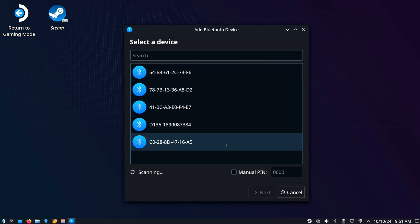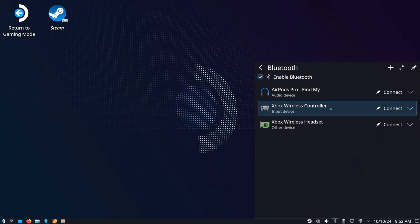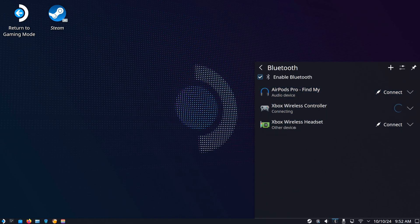We got all these different options, and then when we switch back to the game mode, it should work. Just make sure it's connected and you should be good to go. I got the Xbox wireless controller — this one's not turned on, so it's not going to connect.